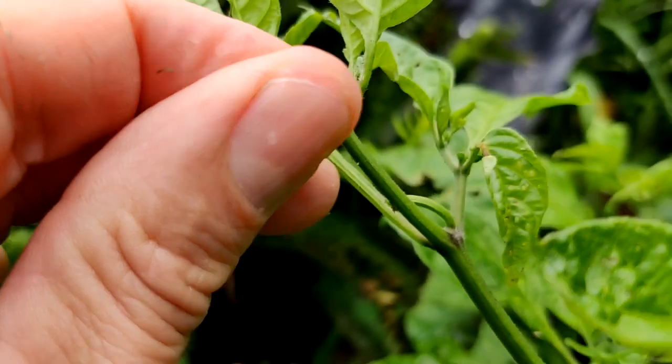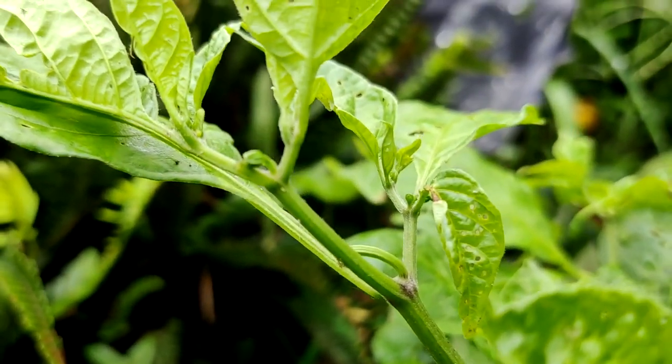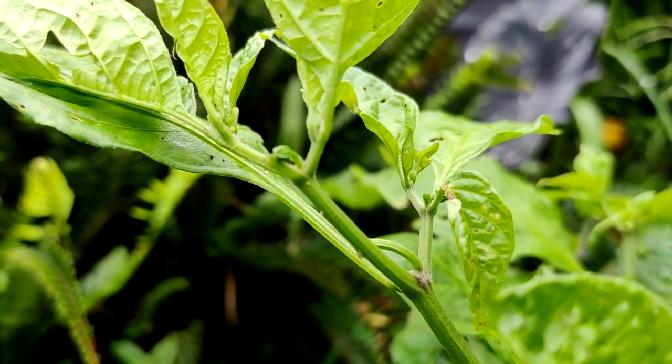Pepper plants like full sunlight. They don't like a lot of water, they don't like to be crowded, and they like a lot of air circulation. If you give them all that, you're going to have some very healthy and happy pepper plants.